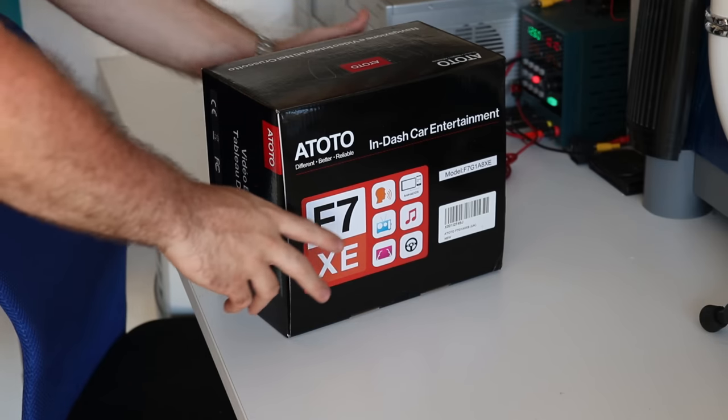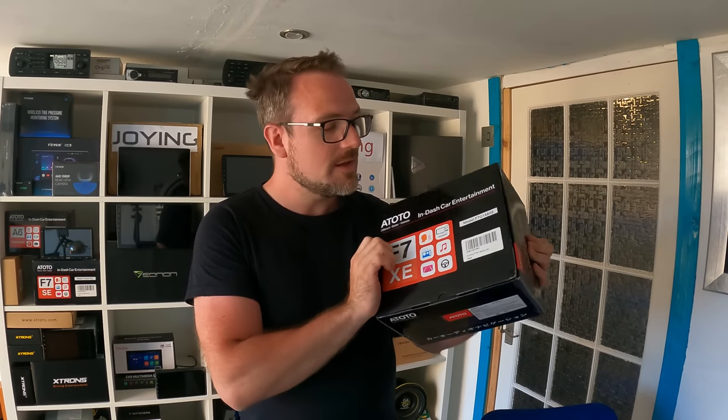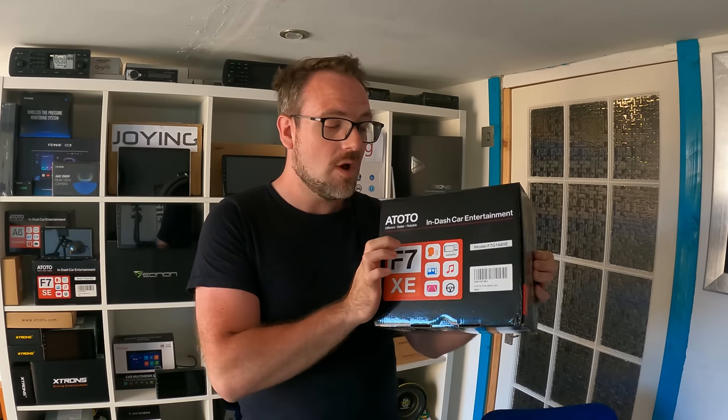What's better than in-car technology? Discounted in-car technology. And Amazon Prime Day is upon us. Atoto have sent me this awesome head unit, the F7XE, which will be discounted on Amazon Prime Weekend. This is an 8-inch head unit which has wireless Android Auto and wireless Apple CarPlay.